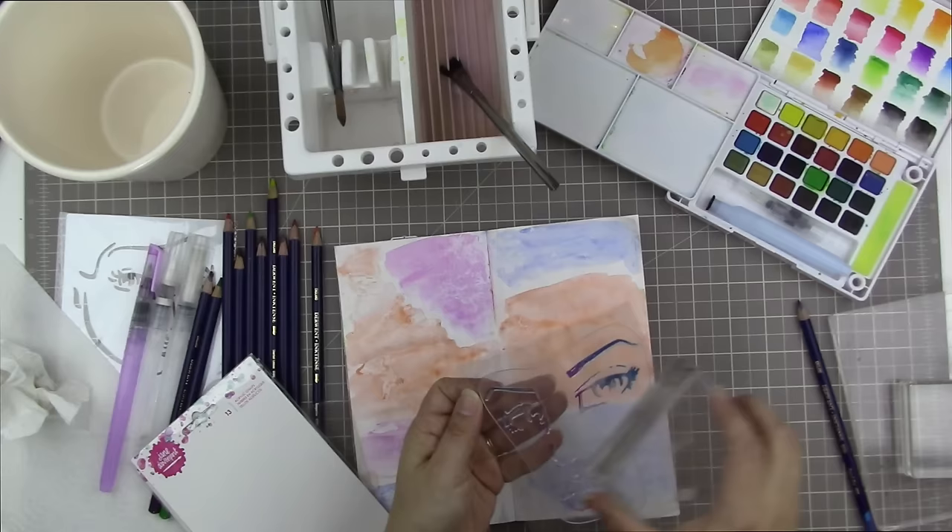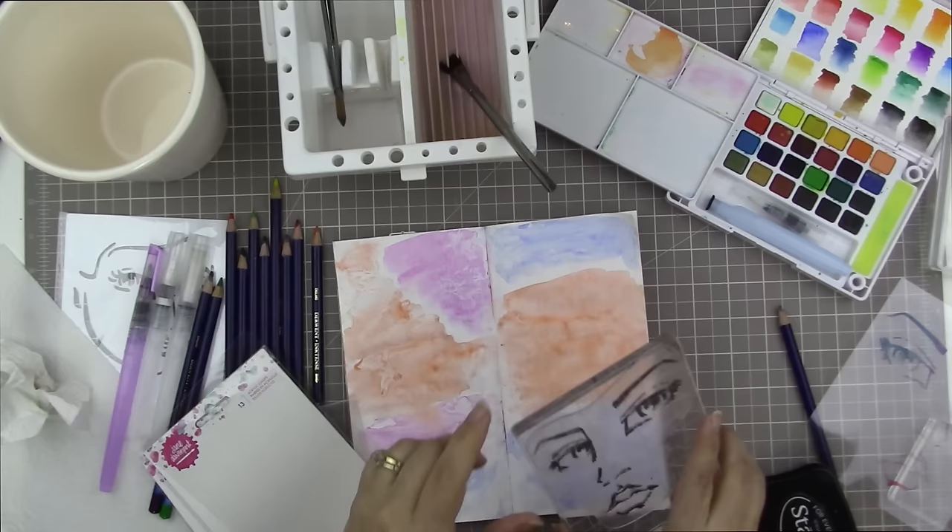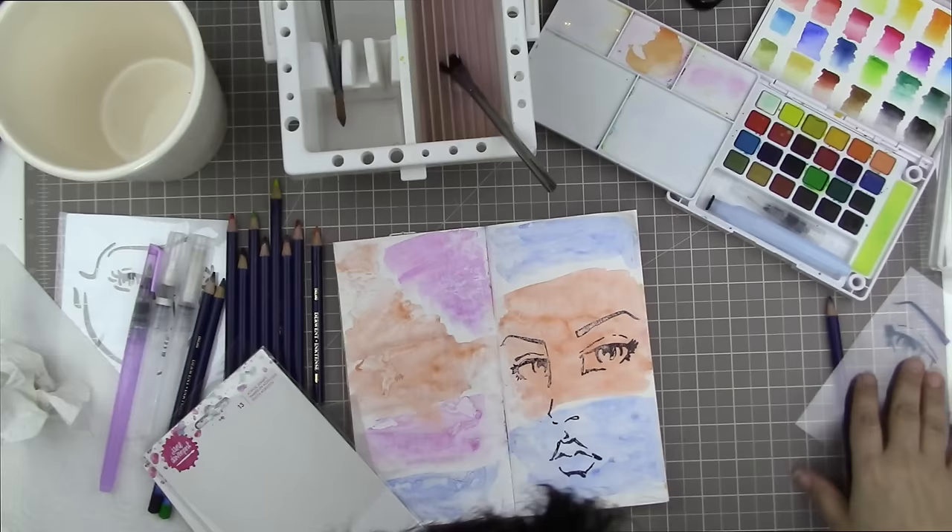I was going to put a whole bunch of faces on this page, but I very quickly decided I really wanted to use this one girl. I think she looks kind of sassy — those brows and the pouty lip — and she looks like she's got some attitude. I stamped her with Stays On ink, which is waterproof, so when I go to add water it's not going to smear.